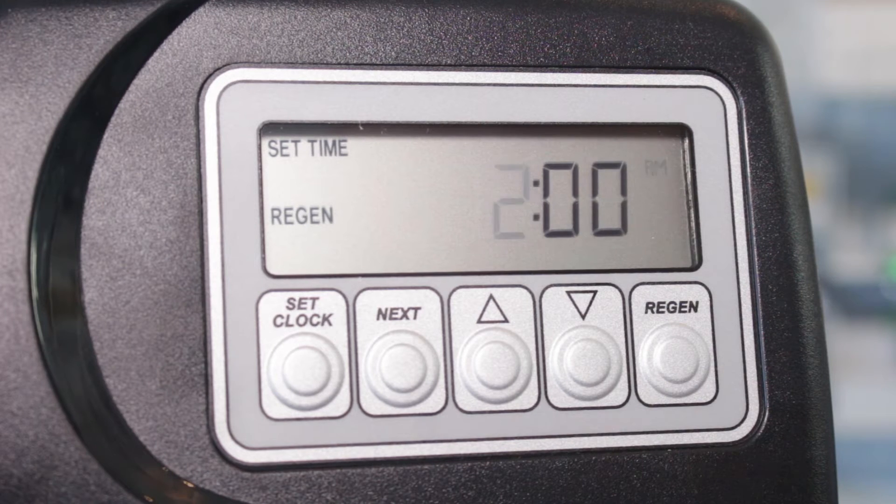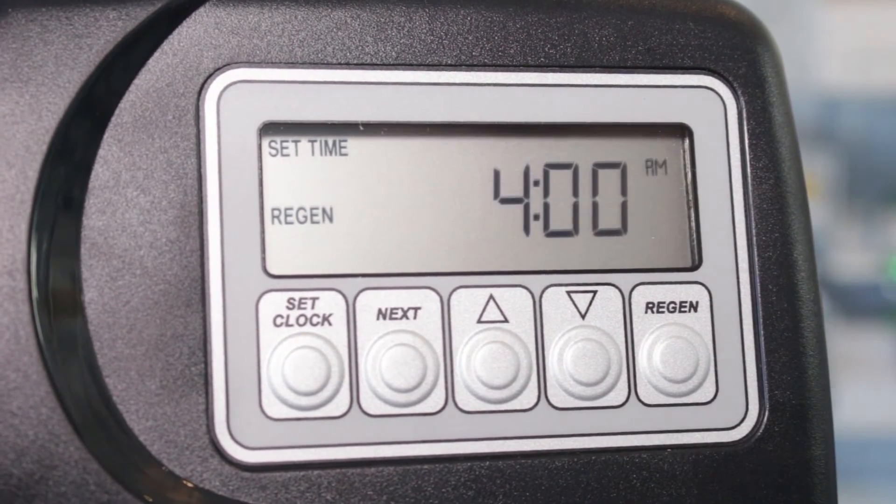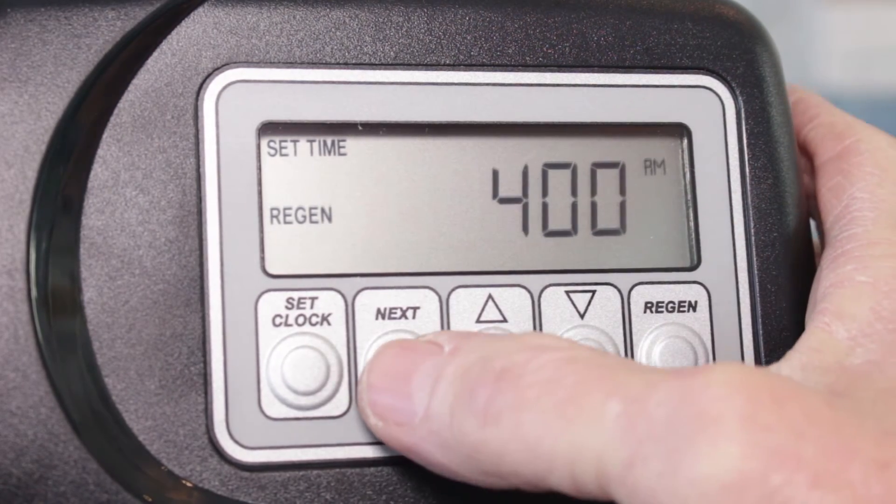If the default for your water softener was set at 2 a.m. and that's what it's set at right now, then you'd want to change this to 4 a.m., because a water softener regen typically takes up to two hours — this way they wouldn't be competing for the same water.